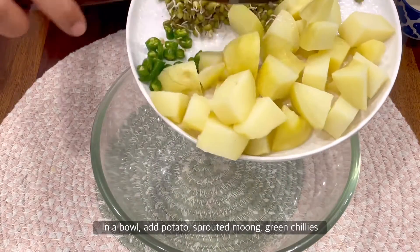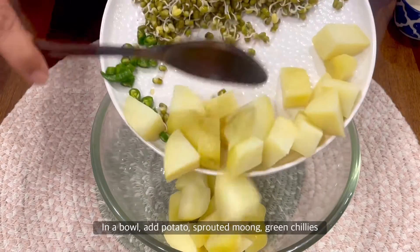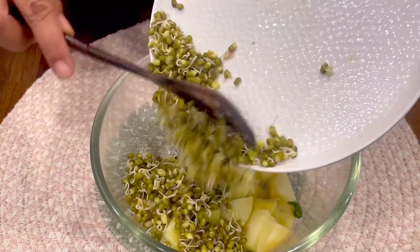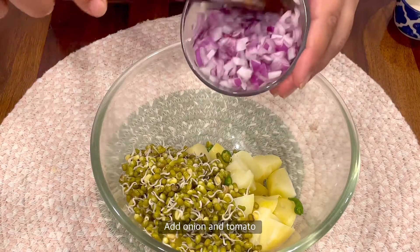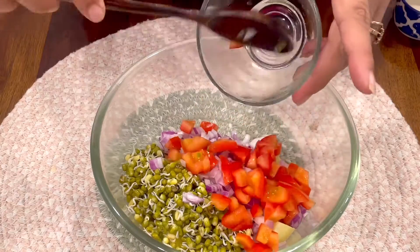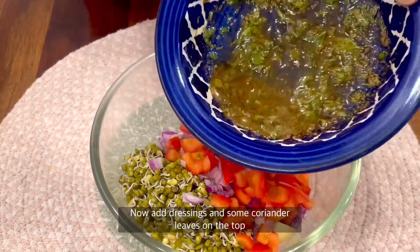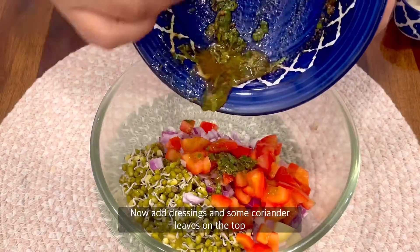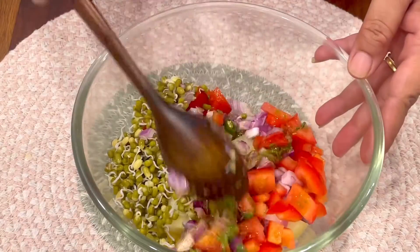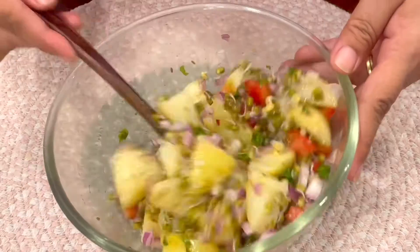Now take a big bowl. Add the boiled potatoes, green chillies, sprouted moong, chopped onion, and chopped tomatoes. Now add your dressing — it tastes of sesame oil, mustard, and lemon. It's a little tangy. Give it a good mix.